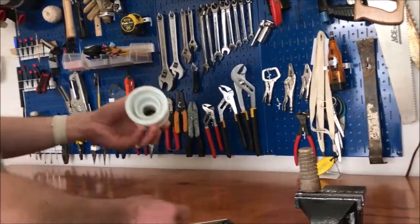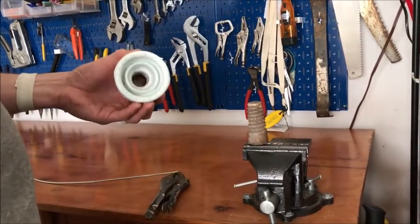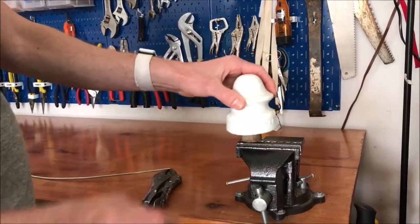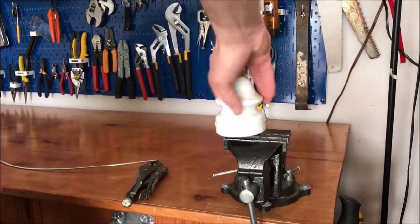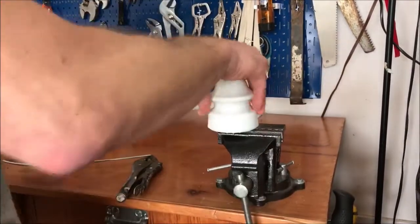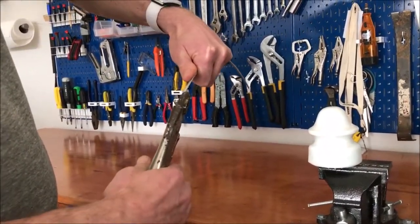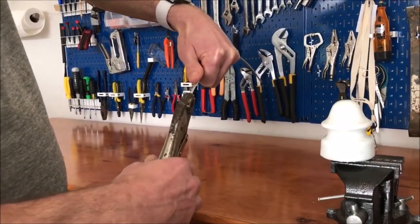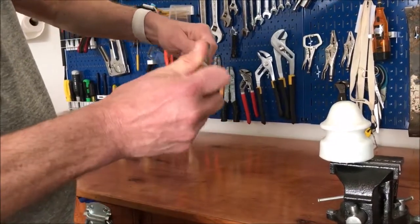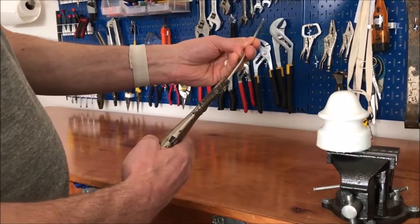Luckily I had a spare threaded piece of wood that fits the insulator, so I put that in my vise and put the insulators on there just to have something solid. Now what I do is take a pair of channel locks, and the first thing I do is bend the end of the wire back against the curve of the reel.